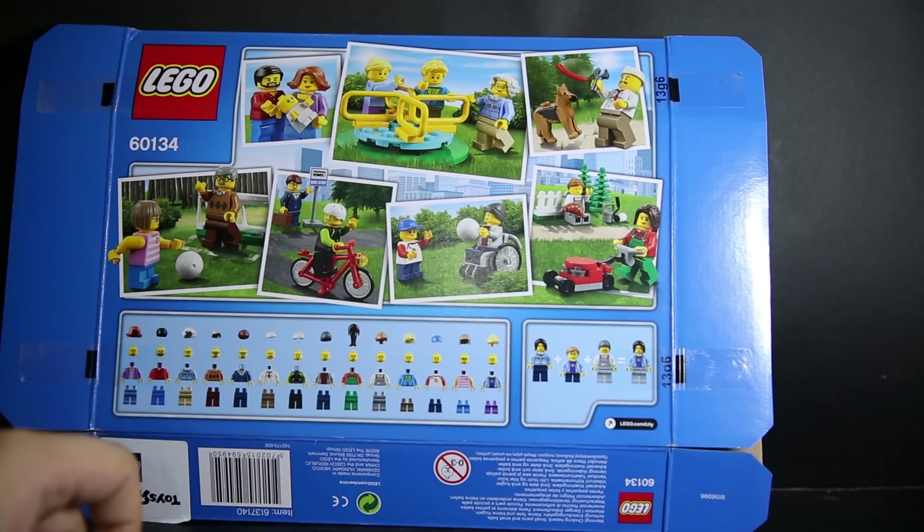I fully intend on using all the figures here to go into my Ferris wheel and my detective office modular set to really fill up the numbers. Especially that hot dog one — he's definitely going to go outside the detective's office.